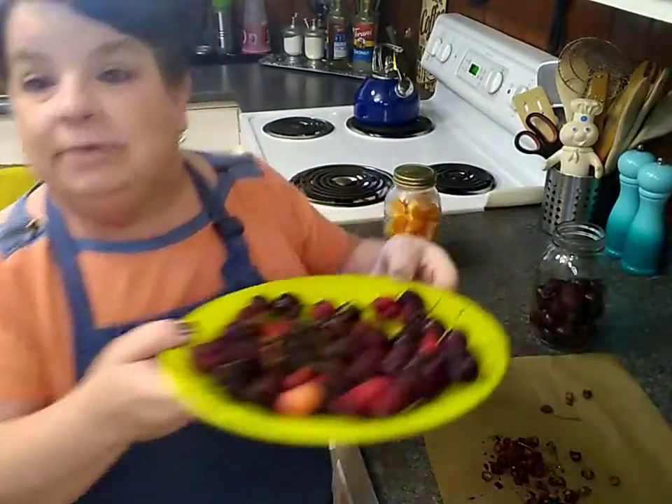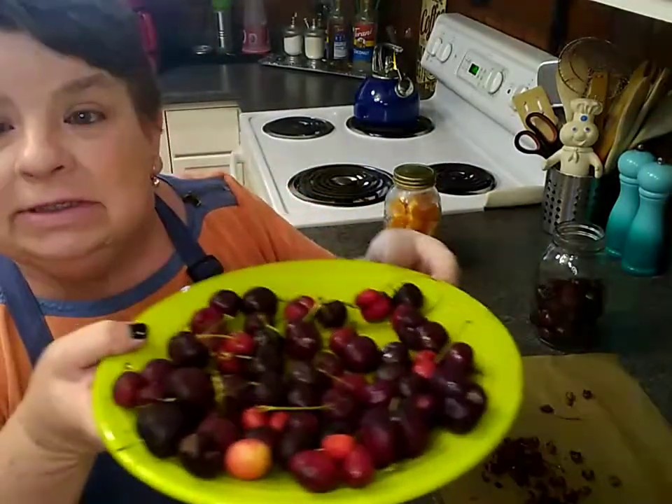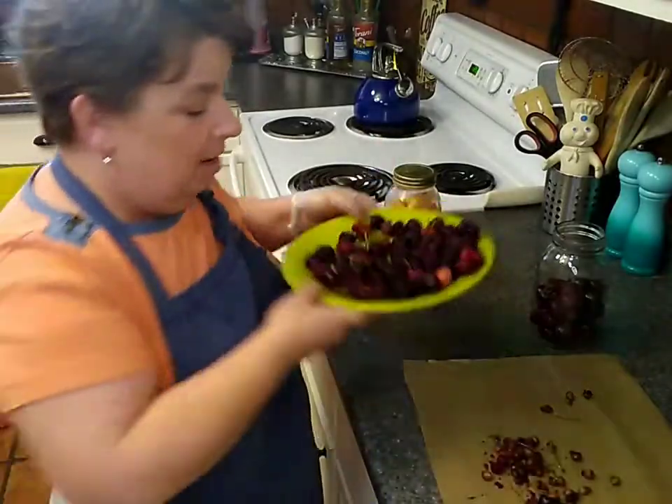Hi my lovelies. I got these cherries over at the 99 cents only store — 99 cents a pound. And I want to make sure I get my full value out of them.